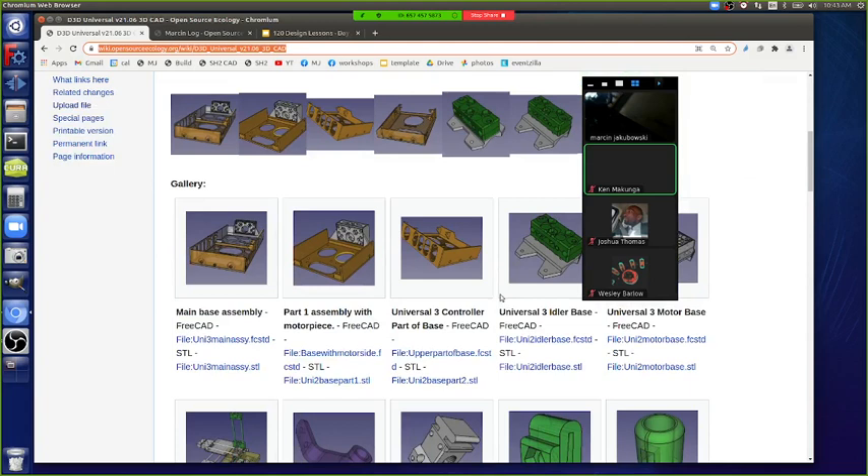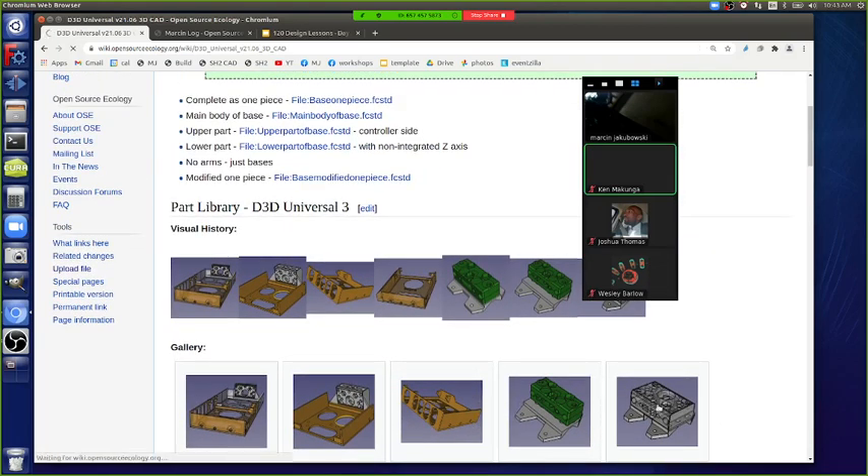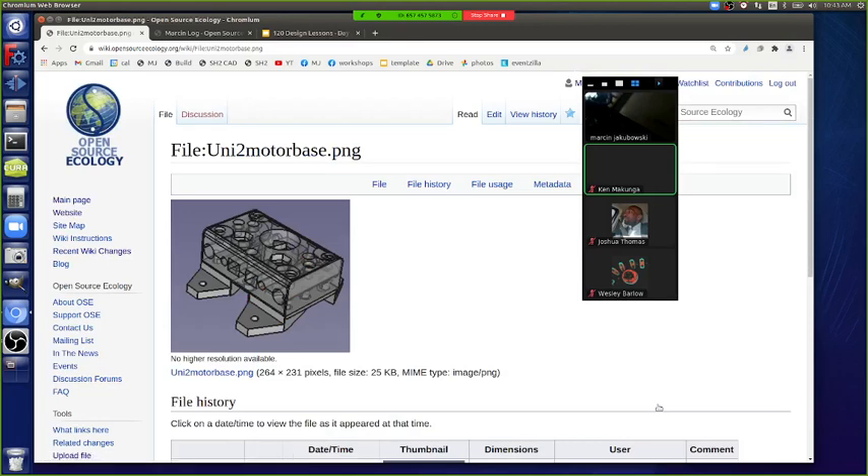Instead of one big base, the main base assembly is now broken into two pieces: part one and part two. This piece has its own feet and is independent. If you have any skewness issues, you can keep one screw attached and move it at a slight angle to dial in the right angle — so it's an adjustment piece.